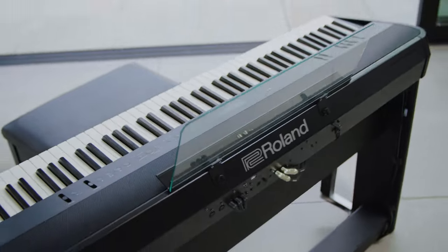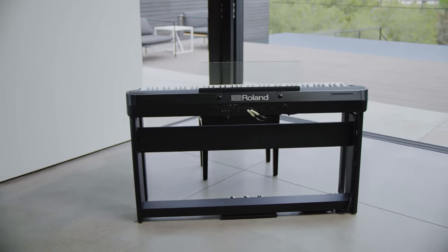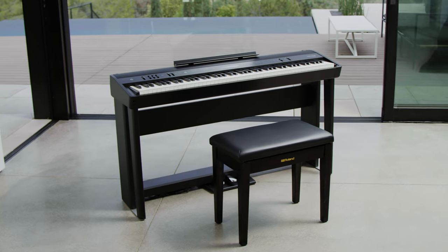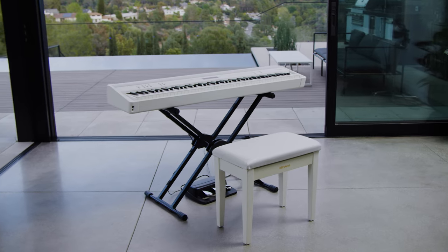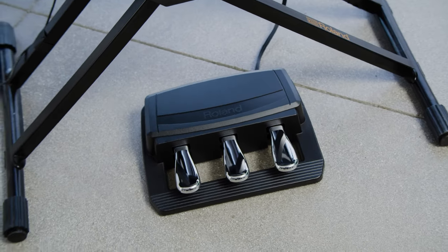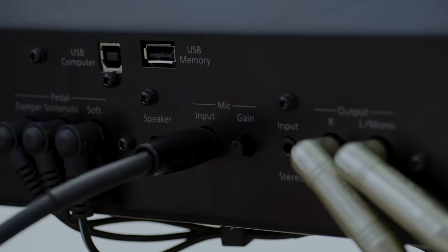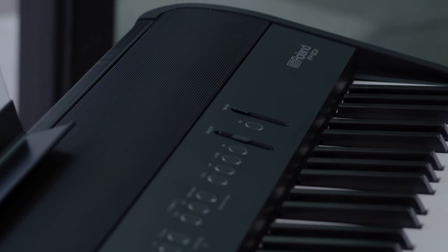You can enhance your FP90X by adding a custom KSC-90 stand and KPD-90 pedal board for the traditional upright experience. Or, if you want to go mobile, you can pair it with the portable KS-20X stand and RPU-3 pedal unit, making it an ideal piano for gigs. And don't forget to bring your microphone, because you can plug it right into the FP90X for live vocals with effects.